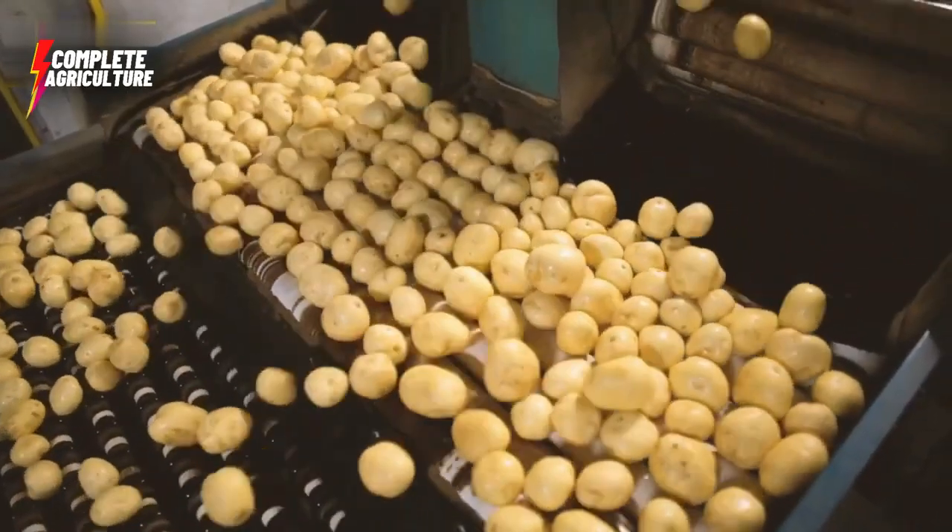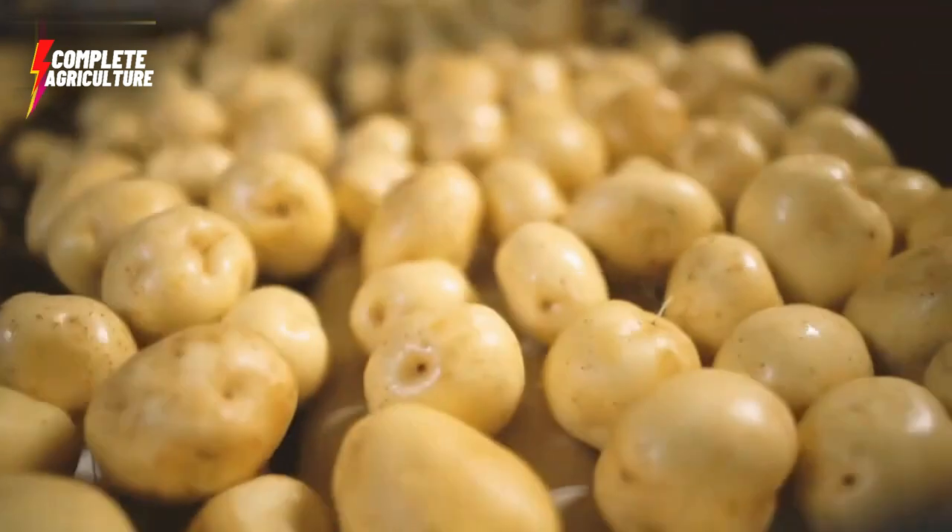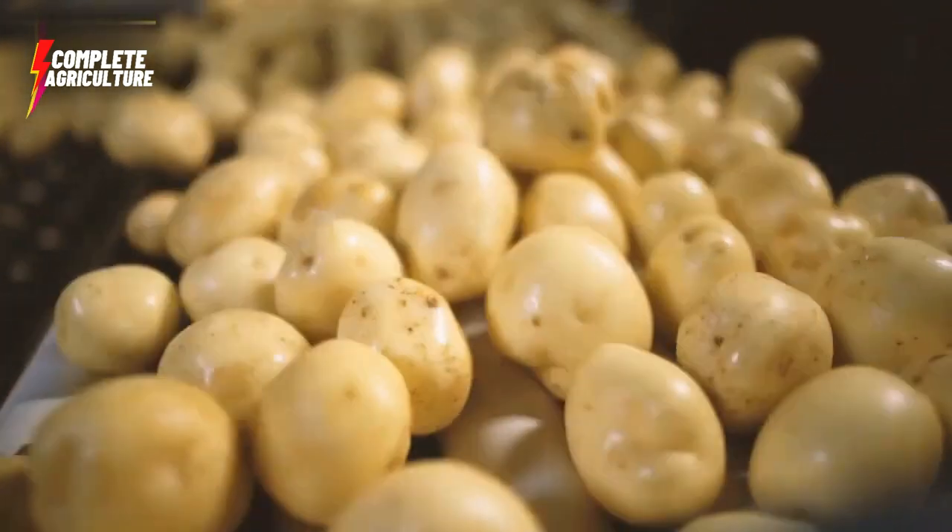This is how billions of potato chips are made in a factory. This is the whole manufacturing process from harvesting to final packaging.